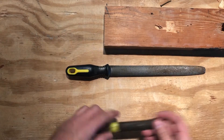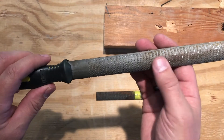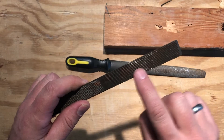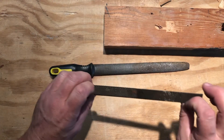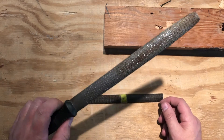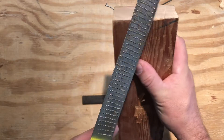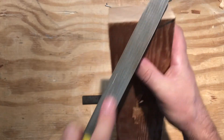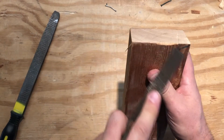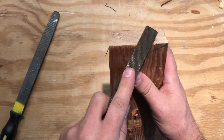Here we have a rasp and a combination file and rasp. The difference is a rasp has much rougher teeth — it'll take more material off more quickly. A file has a little bit finer teeth. Typically, you would use the rasp first and switch to the file. You can also use a file on metal; I don't recommend using a rasp on metal — it doesn't really work very well. You have a flat side and then a curved side, depending on the kind of work that you're doing. They mostly only cut pushing forward — it's not doing anything when you're pulling it back.